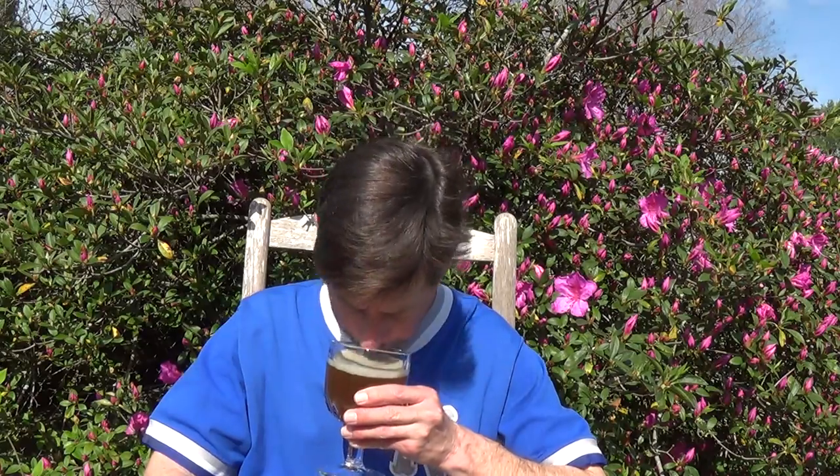This is the first video review for this beer in the world, and probably the last since it's been discontinued. It smells very caramel-like, sweet, caramel-bready. It doesn't smell old or like it's gone rancid or sour or bad. So it's a nice, pleasing smell.